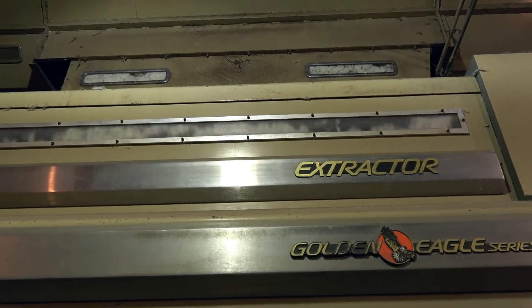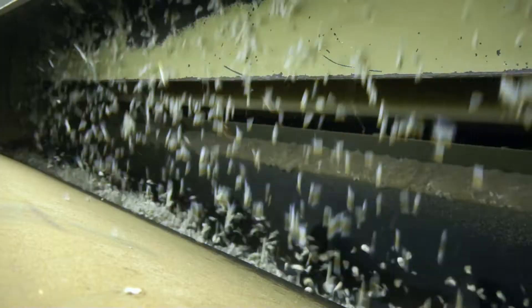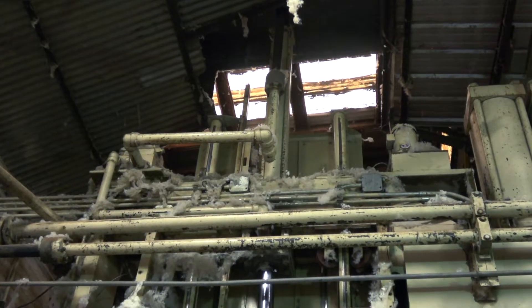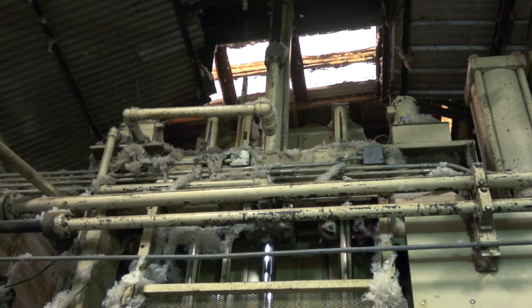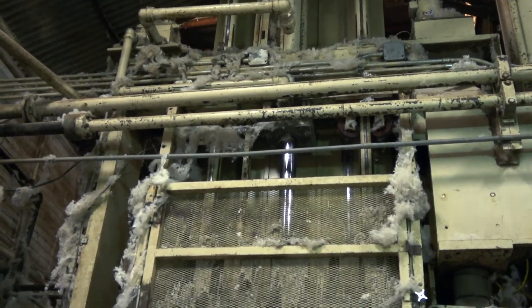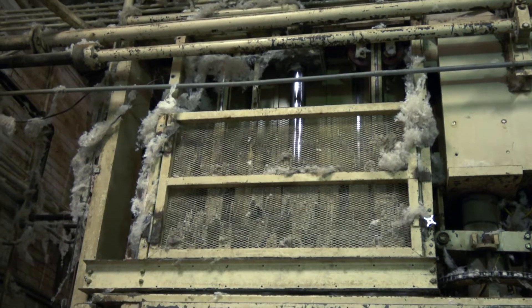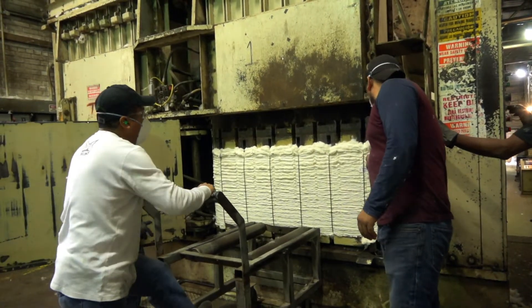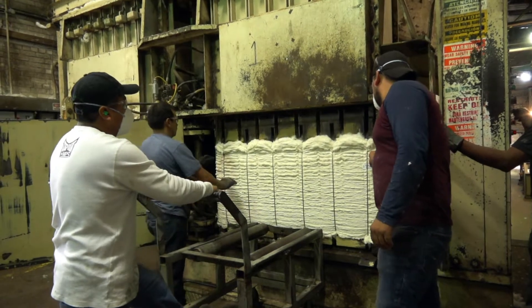So all through the cleaning seed cotton, you have many machines. After the ginning process, it goes back to the lint cleaners, and they clean that much more pepper trash and what they call little neps or moats out of it, then it goes down the lint slide into the press.